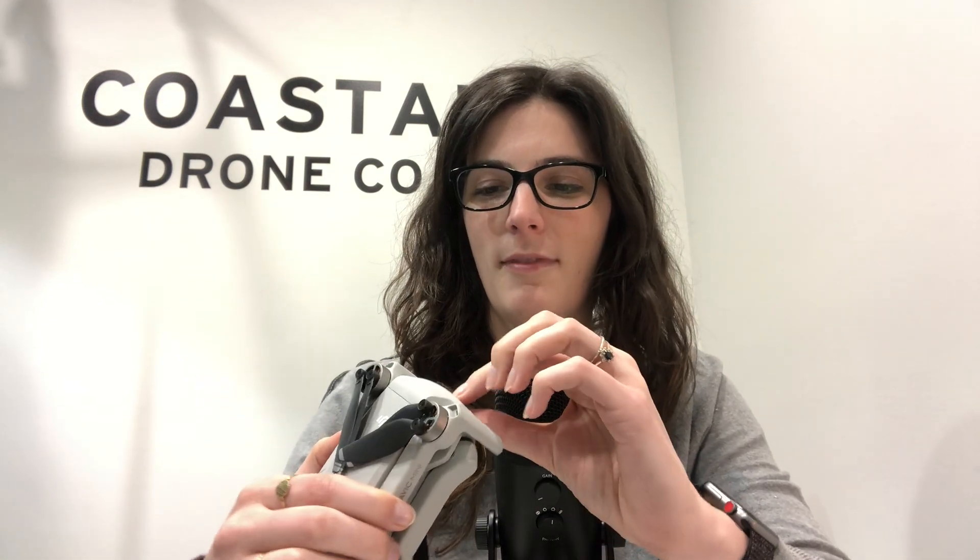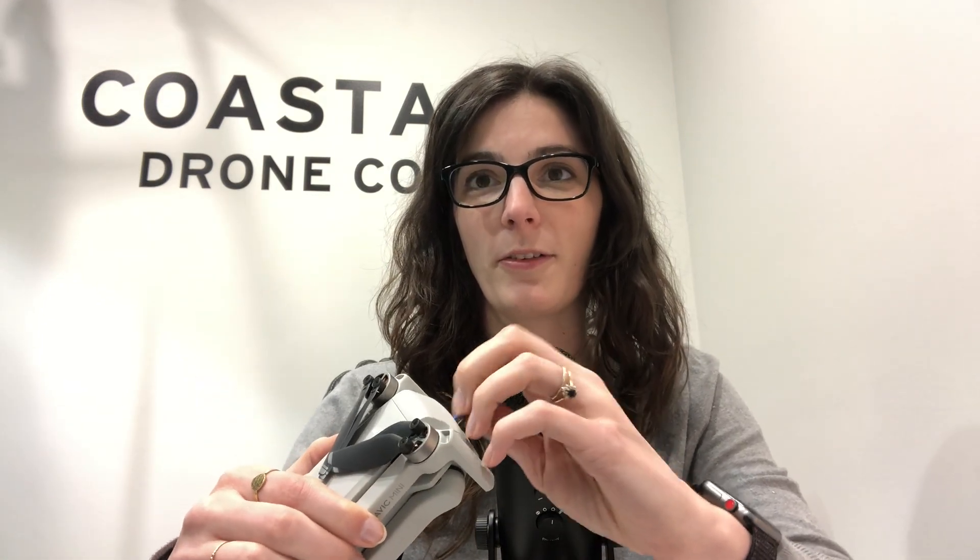So I heard recently that with a Mavic Mini, which I have right here, if you put an SD card in, I was told by someone at DJI that it puts this over 249 grams, makes it 250 and therefore subject to all of the regulations. So just by putting the SD card in that you need to record more video than what could just record your phone, it's going to make this not the epic drone that everyone was super stoked about. So let's see if it's true.